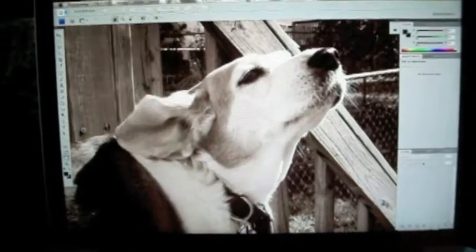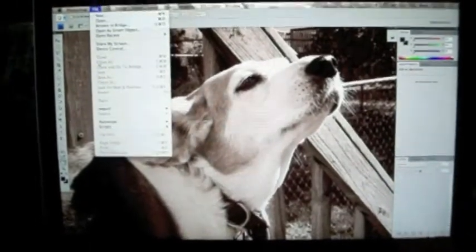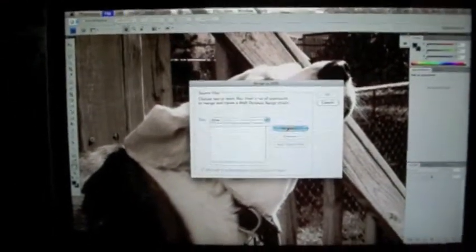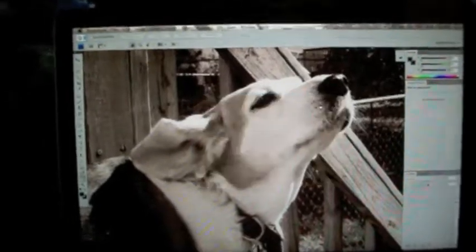Here's what you want to do. Open up Photoshop, then go to File, Automate, Merge to HDR. This window will pop up, then you click Browse. Find the three different exposure pictures that you took to merge to HDR. It takes about a minute to load.